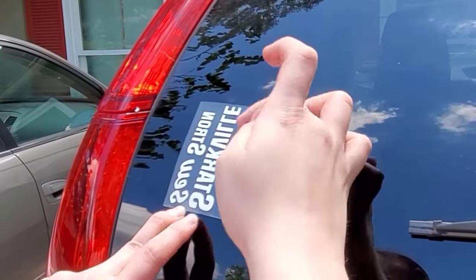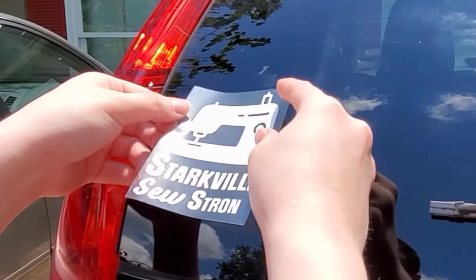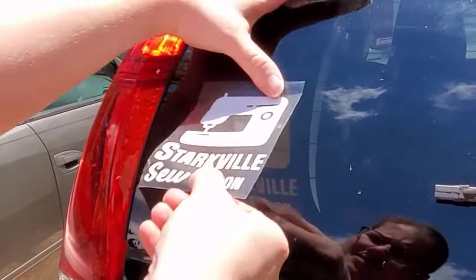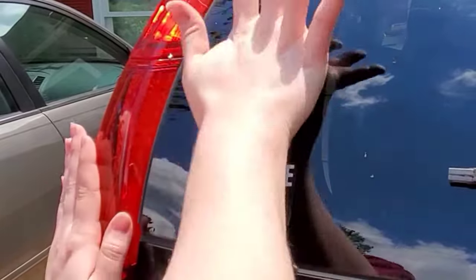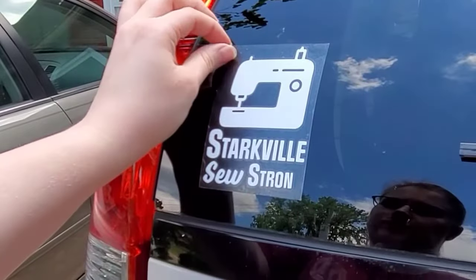Once the paper is gone, line the decal up where you want it to go on the car. Then you'll want to press down the top of the tape to the car making sure there are no wrinkles. Then lay your palm flat at the top of the tape and move down the decal pressing firmly as you go. Then you'll want to rub the decal to help the vinyl bond to the surface of the vehicle.